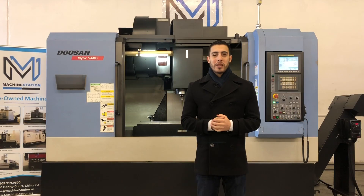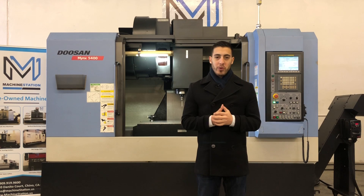Hello everyone, welcome back to Machine Station. Today we have a Doosan Minx 5400. This is a boxway machine made for heavy cutting.